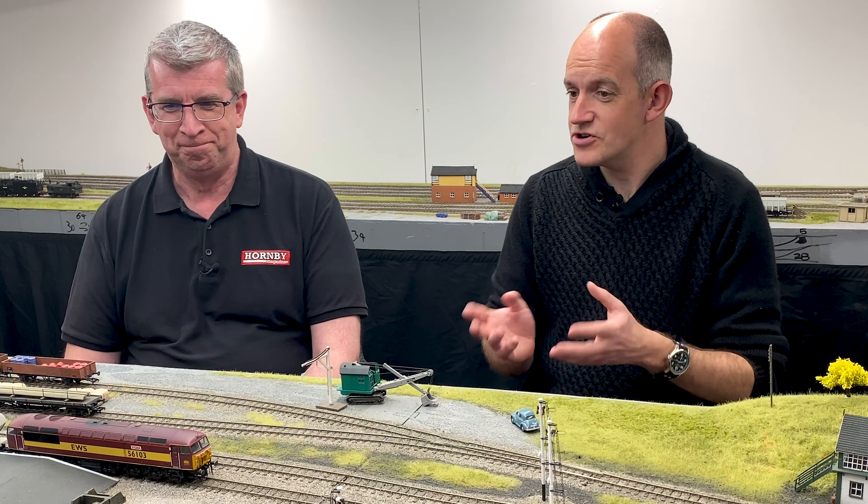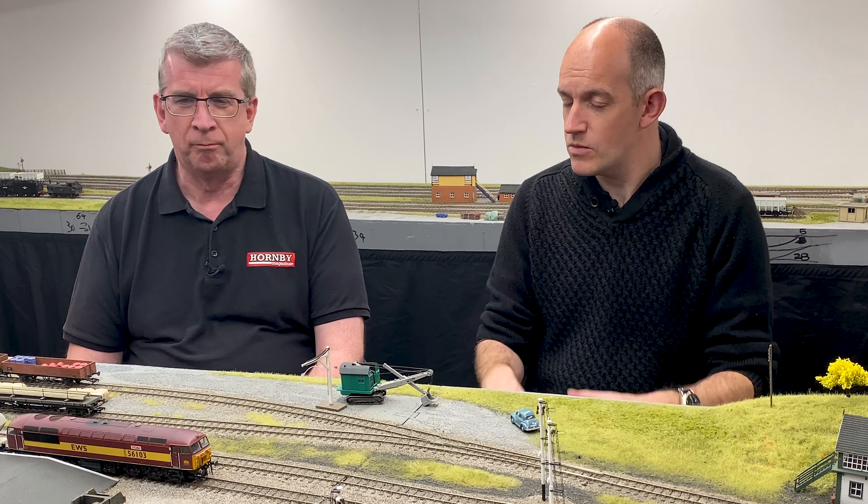Hello once again to the Hornby Magazine workshop. Mike, what have you been up to this time around? Well, this is our follow-up to the introduction we made to the Hornby Triplex Sound Initiative in issue 191. We've now gone one step further from that introduction to actually install a full sound chip into one of the Hornby locomotives. So for those that aren't aware, tell us a little bit about the TXS system.